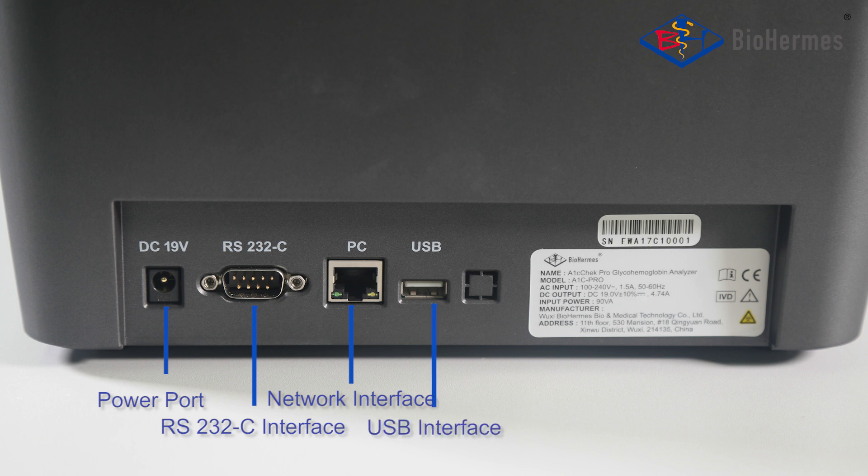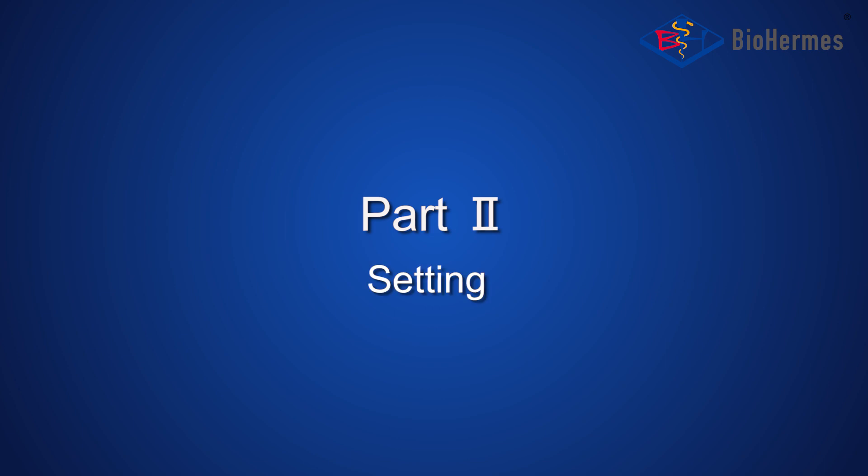The analyzer also features a USB Interface. Part 2: Setting.